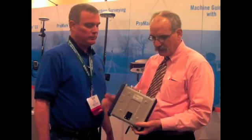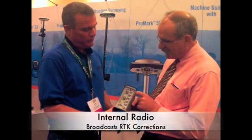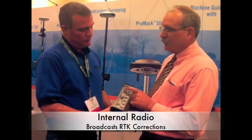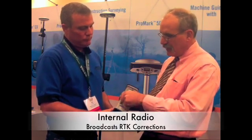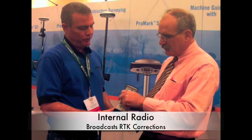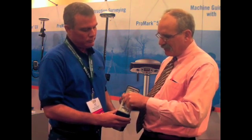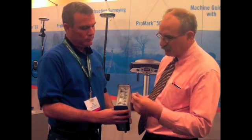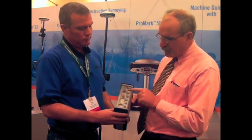On the back here there's a connector for the radio, because it's got an internal Pac Crest radio. And then this goes to the GNSS antenna — it's a standard TNC connector but heavy duty, with nice waterproof caps. There's also a CAN bus connector. All of the connections on the back, except for the power connector, are optically isolated.